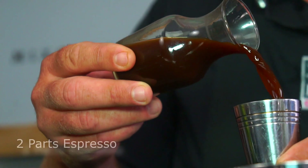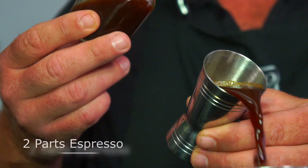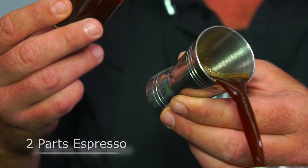How much you use is a little bit of subjectivity here — it depends on how strong you like your coffee flavour to come through. I'm going to go for 40 ml of our coffee and simply pour that into the tin. Please note that I haven't added any ice yet. If you add ice you need to work really, really fast, so we'll leave that to the end.